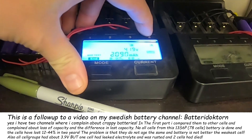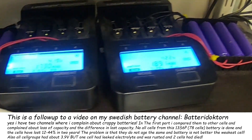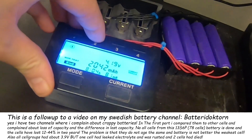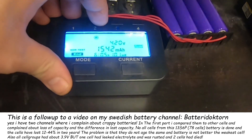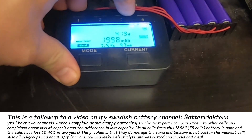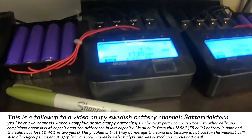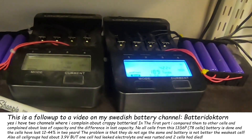1.7, 1.9, 2.0, 1.7, 1.8, 1.6, 1.8, 1.8, 1.7, 1.7, 1.7, 1.7, 1.8, 1.5, 2.1, and 1.9. I might be complaining, but I test 7,000 cells yearly on this little tester, so I would know if one of them fucks up.